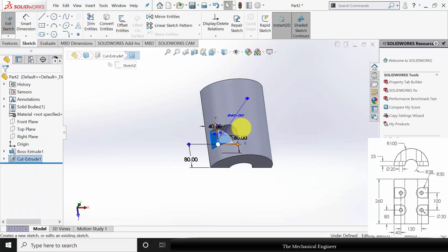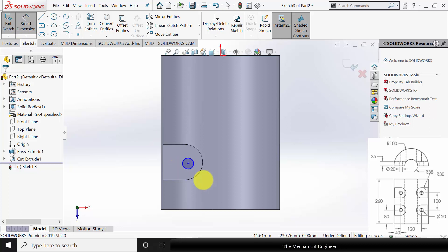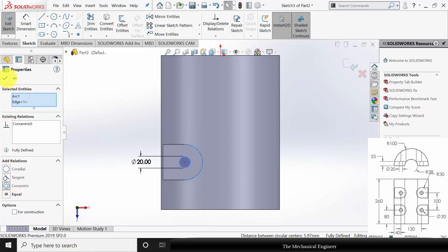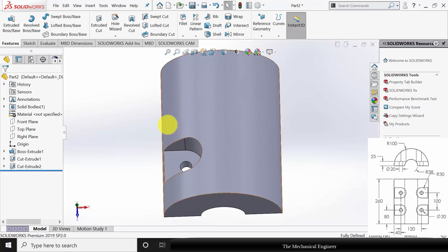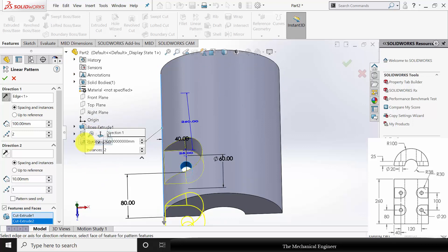Next, select the surface, click Sketch and draw a circle of diameter 20 mm. Select Ctrl, select these two circles and make them concentric. Go to Features, click Extruded Cut and select Through All Both. Now I am going to pattern this — go to Linear Pattern. For the direction, select any one edge: two entities with a gap of 100 mm. The features are the two extruded cuts. You can change the direction, click OK.